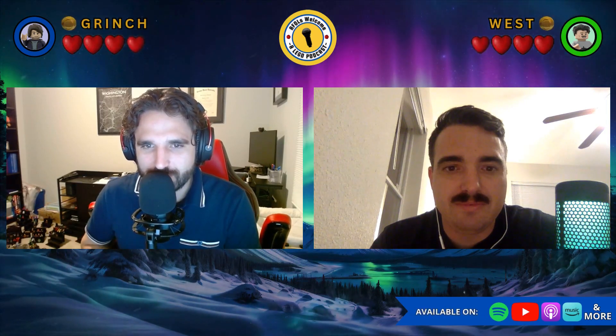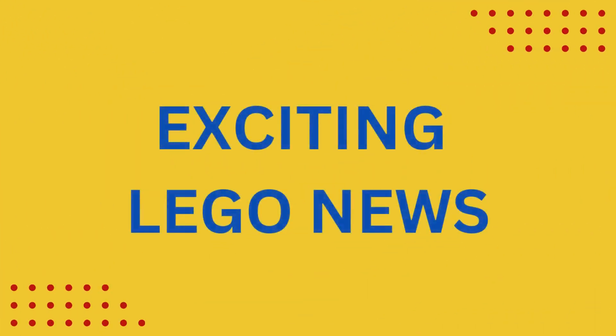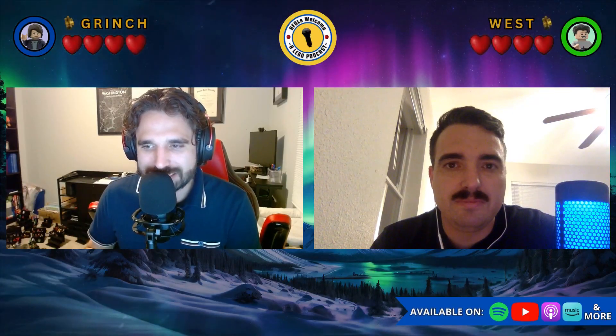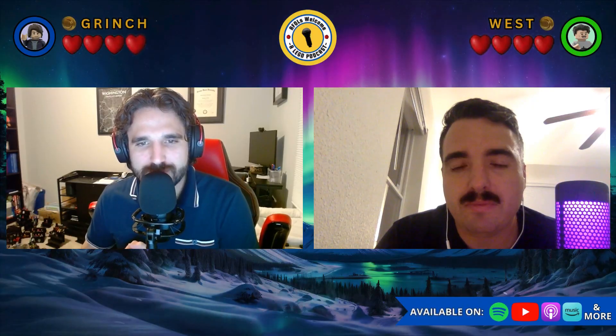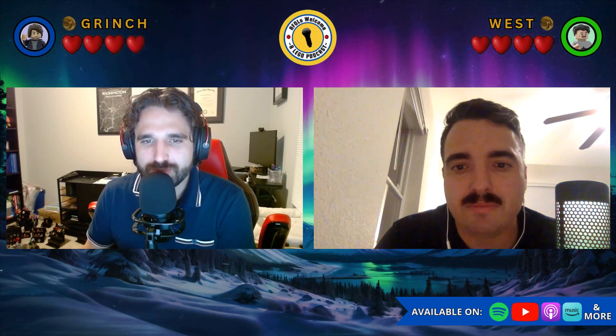Before we get to the theme review, let's talk about some exciting LEGO news. We are recording this about five days earlier than we normally would, so if we missed any news please drop some knowledge in the comment section. What we have today are the Captain America sets that were just revealed and are available for pre-order on LEGO's website.